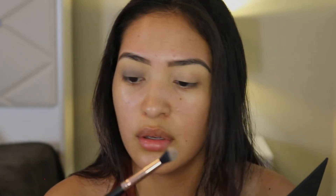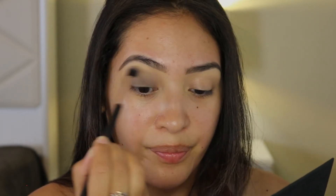Now I'm going in with a fluffy brush and just bringing that gray up to my cut crease and blending it out. This is going to be our base for the eyes — we're going to be adding more things later, but for now this is the foundation.